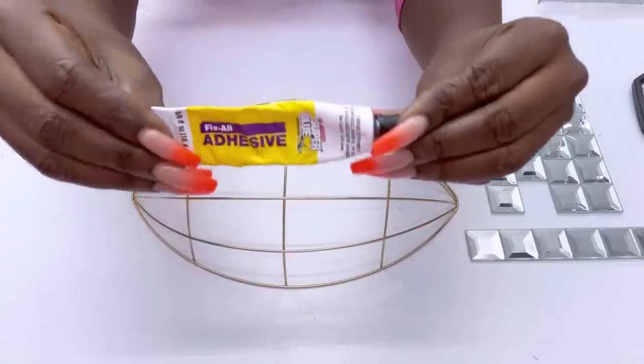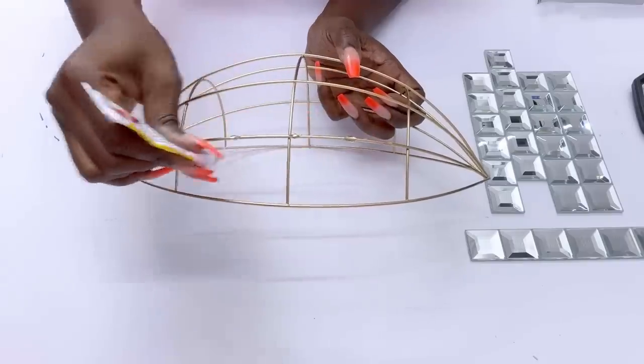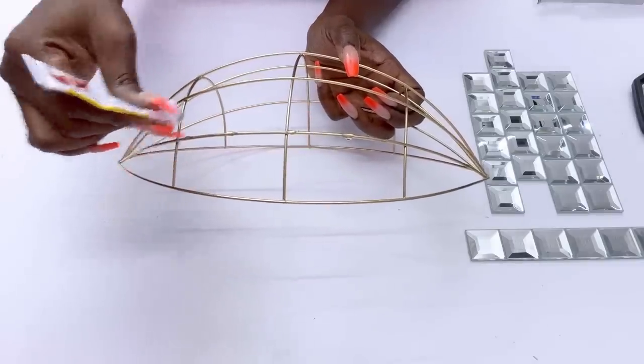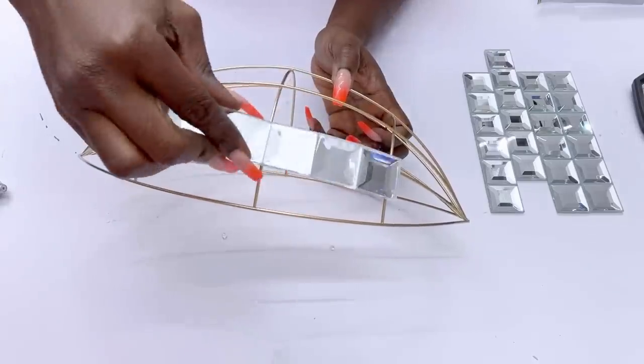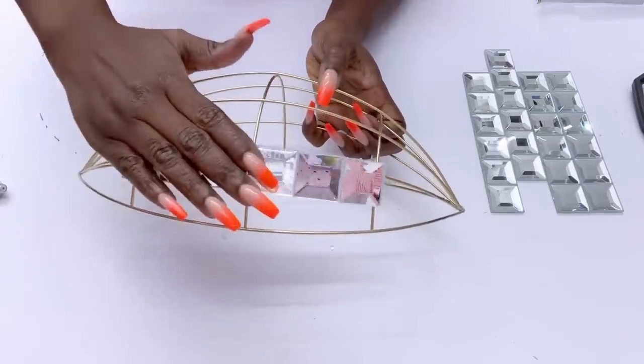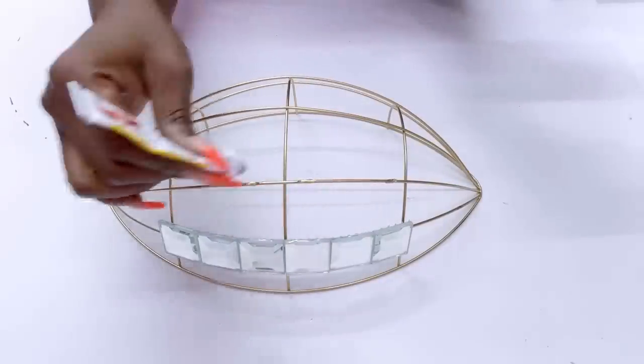I'll be attaching the cutout strips with a strong adhesive and a hot glue gun. Basically all I'm going to be doing here is attaching all of the mirror tiles to the wires.